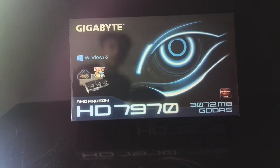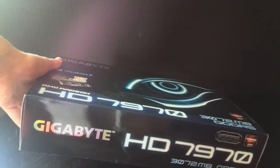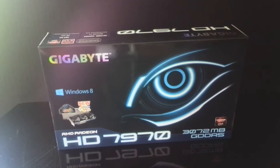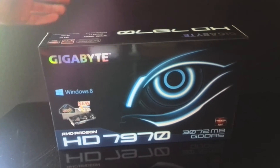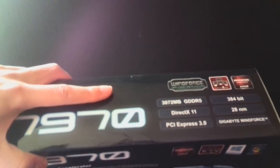Today we're reviewing the Gigabyte HD 7970, which is a 3 gigabyte card. This card comes in at €350, which is just under GTX 770 money. Given that it outperforms a 680, and a 770 is just a rebranded 680, it will outperform a 770 as well, plus it overclocks a lot better.